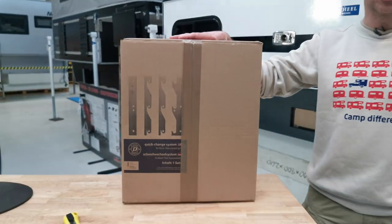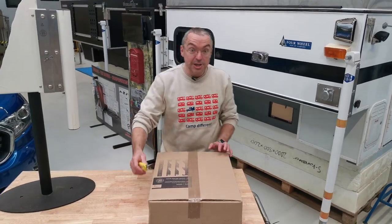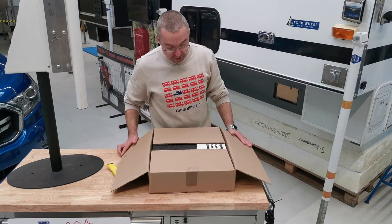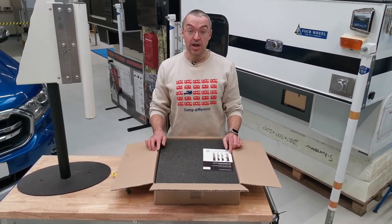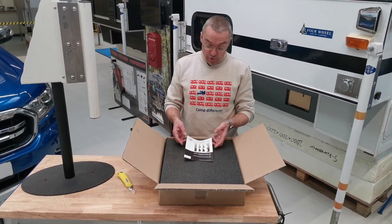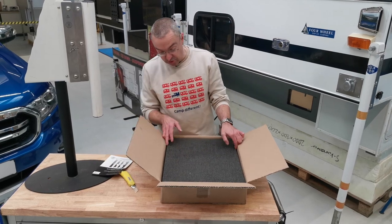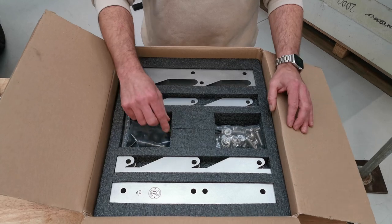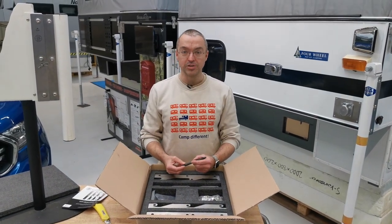This is the box in which the de-jacker system arrives at your home — classic unboxing video. We made sure everything you need for a quick install is included. The de-jacker system is easy to install on every Ricoh Titan jack bracket. It's an add-on, so you can take even an older camper and use it. In the box you'll find the installation manual in English and German, plus everything you need for the installation. We even include a metric drill bit since we use metric screws.